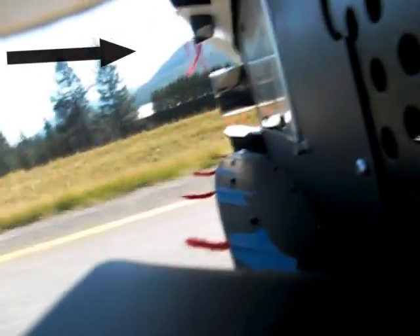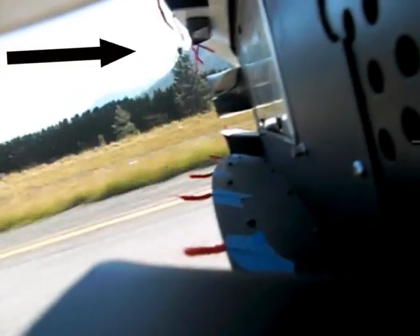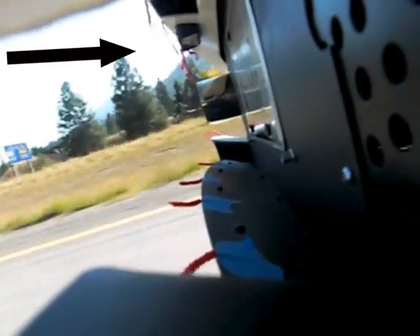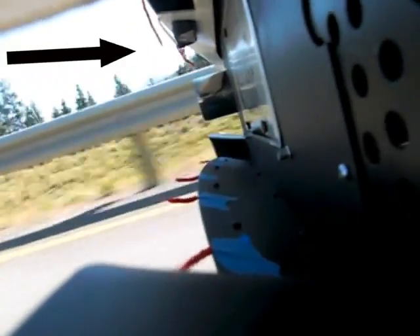Take a look at where the black arrow is pointing. Notice how the strings are hanging down and not flapping in the wind. This shows that there is little to no air swirling behind the car. When the air swirls behind the car, it causes drag, and lots of drag slows you down. The reason there is little to no wind swirl behind the car is because of the DeFlo diffuser.